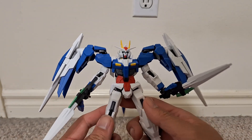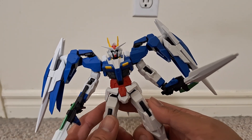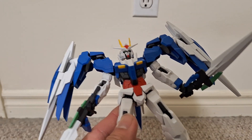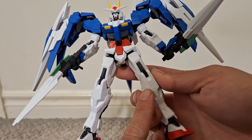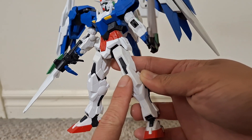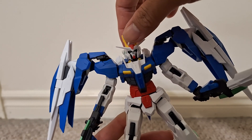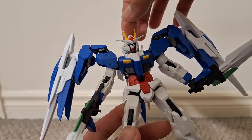Even though this is the farthest out they can go, it still looks very cool. I like the additional panel lines, like on the knees — I should probably fill these in with a panel line marker to bring them out more. There's nice color separation in the mouth plate, with a nice gray around it.